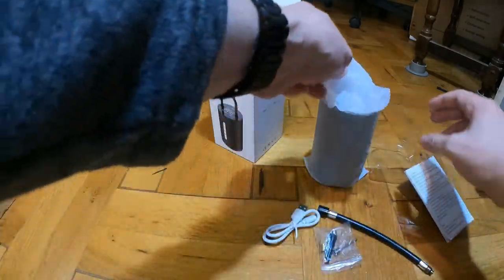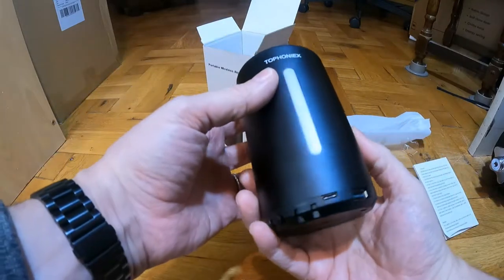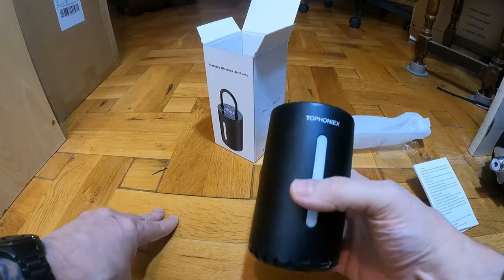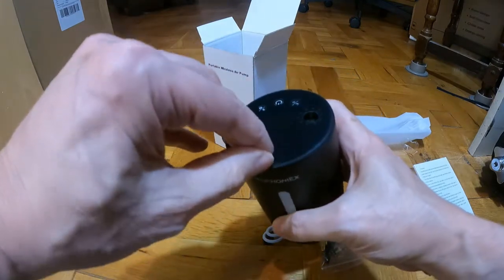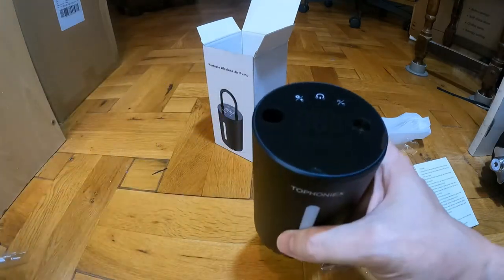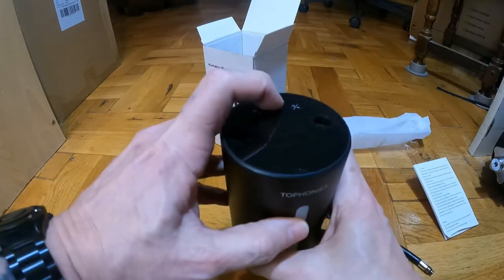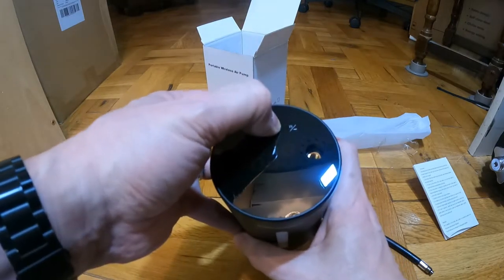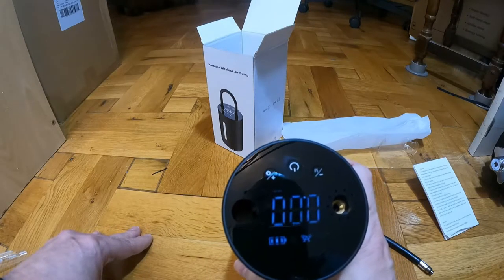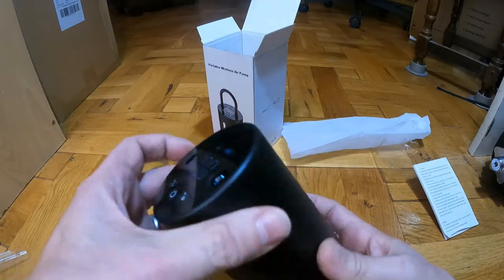There's an LED display on the top of it. The Phonix is the brand. There's a plastic protective cover on the top of there - I'll cut that off. I'll just switch it on now but I'll give it a charge up before I try it properly. Hold it to turn it on. That's a digital display on it. I'll have a read through the instructions so I know what I'm doing.